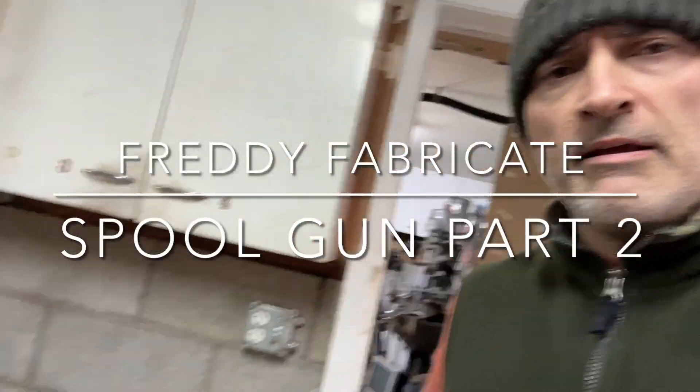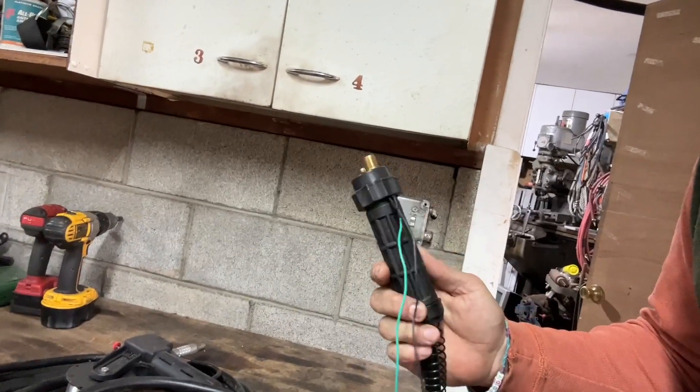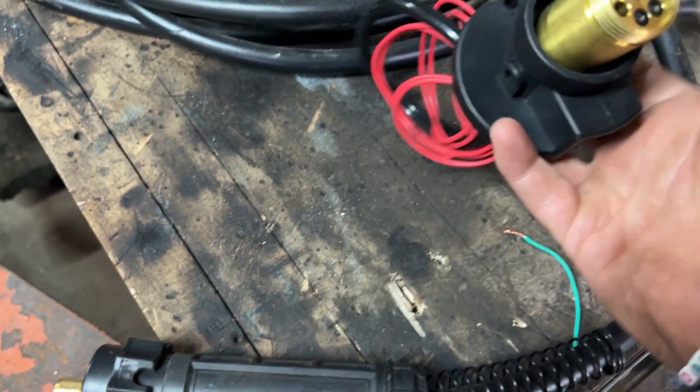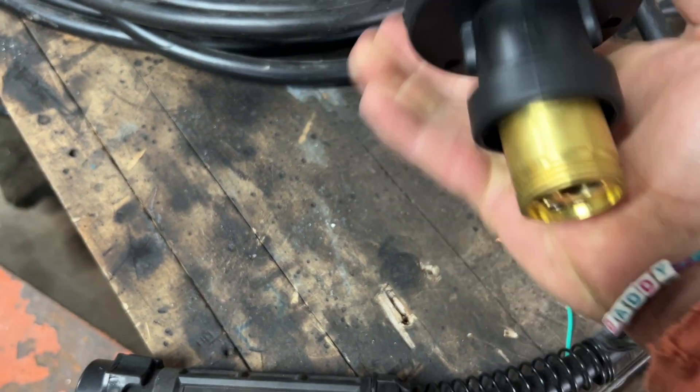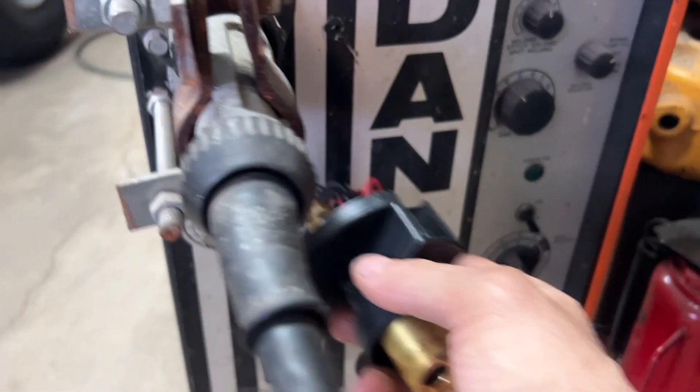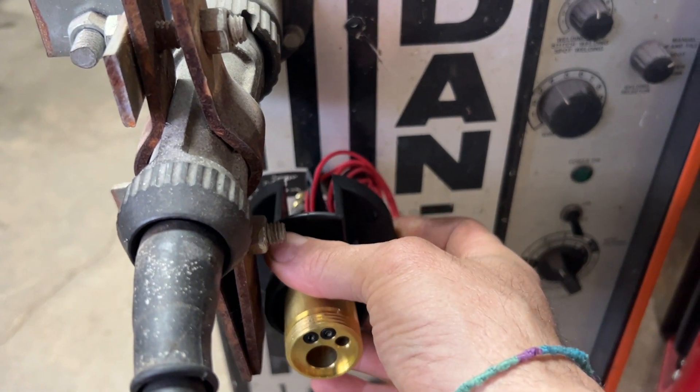All right guys, Pretty Fabricate here again, and today we're going to finish up part two of the build. I bought this adapter off eBay — it basically has the euro connector built into it — and I'm going to bolt this to the front of the Dan MIG welder, probably somewhere down here, a little out of the way.